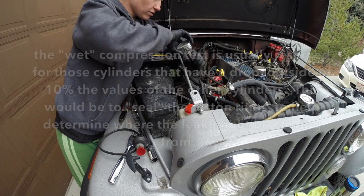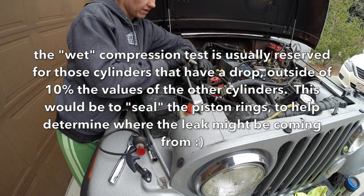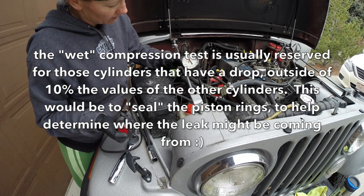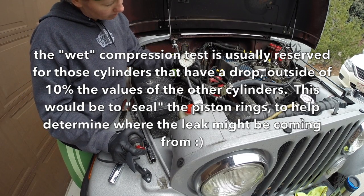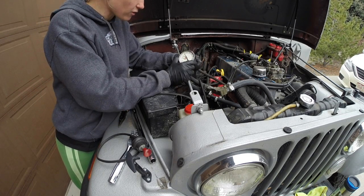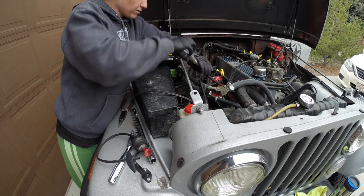Dry and warm — dry meaning I haven't squirted any oil into the spark plug hole to coat the piston rings. Alright, cylinder number two. 165, 170 — it kept jumping back and forth, but the highest it got was 170. That's cylinder number two.